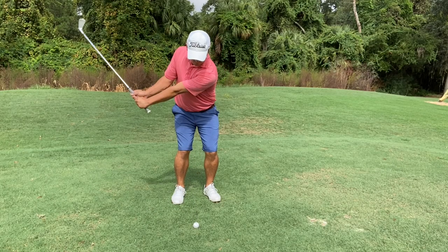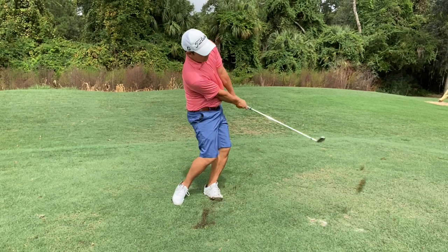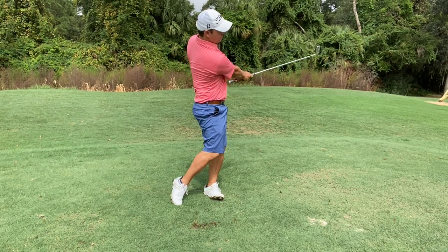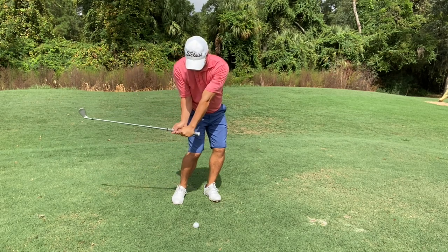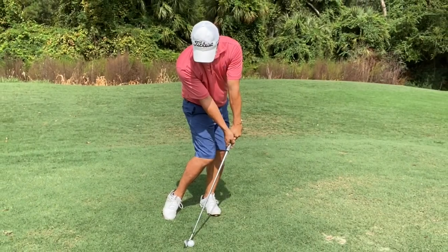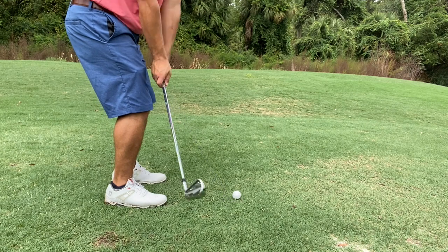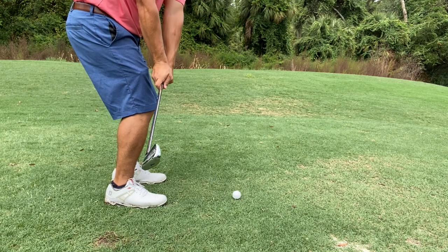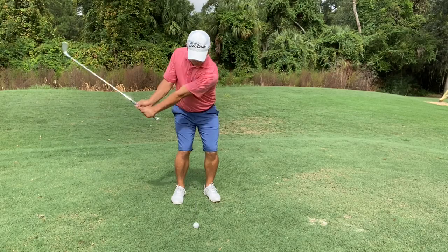Now let's talk about the swing needed to execute this shot. Hand height in the swing is below shoulder height on the backswing and the through swing. From the face-on view you can see how all my pressure is on the left side in my downswing, and you can really see the shaft lean at impact. We need a club path that is swinging away from us, or in-to-out, with a club face that is aimed to the target at impact. This will lead to us hitting our draw.